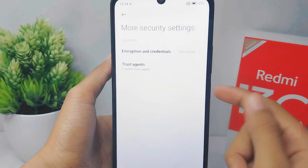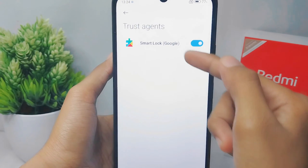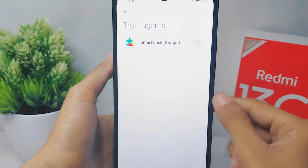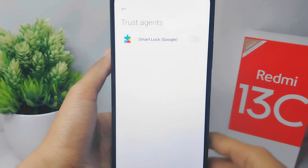Here, select the second option and turn it off by pressing the toggle button. That's the tutorial on how to turn off Google Smart Lock on your Redmi 13C device.